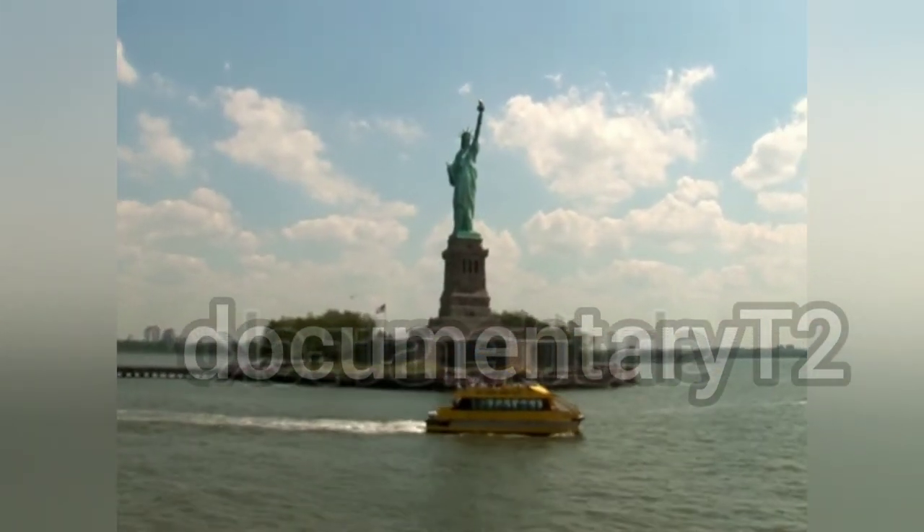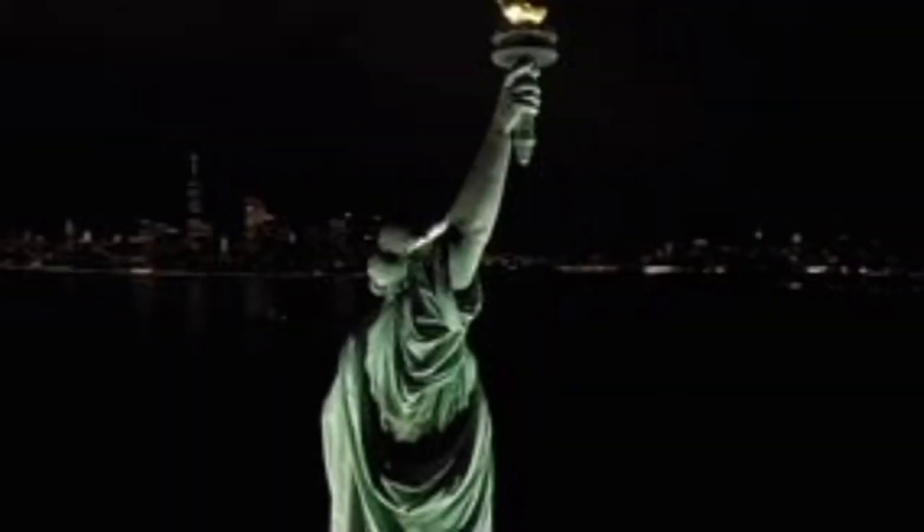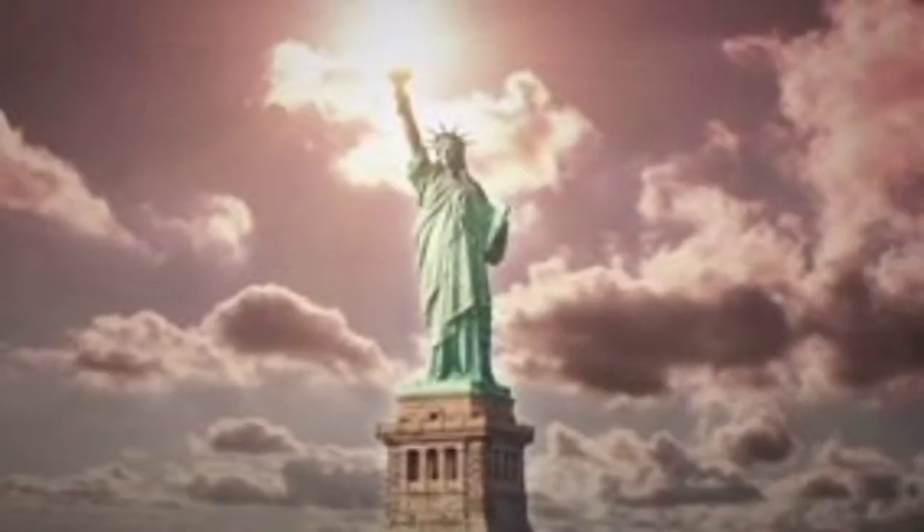The entire statue is enclosed by a star-shaped wall, a 10-point star, which was built in 1812 as part of Fort Wood, which was used to defend New York City during the American Civil War, 1861 to 1865.